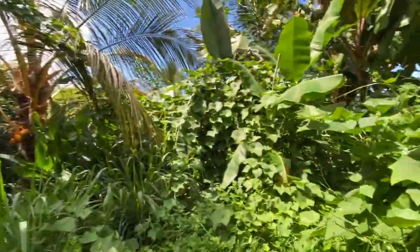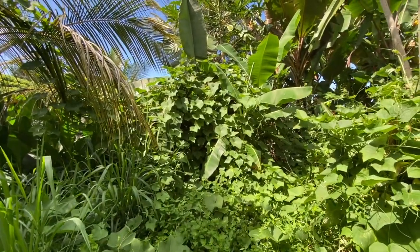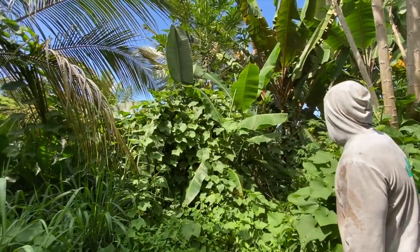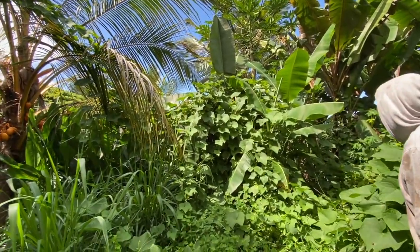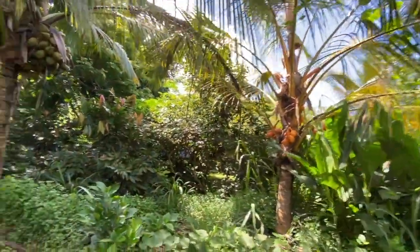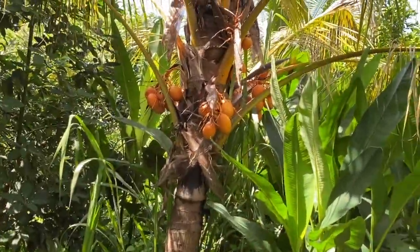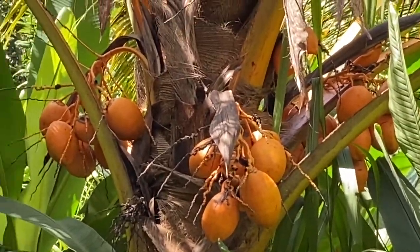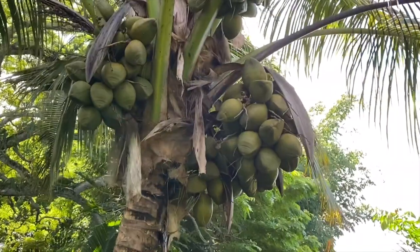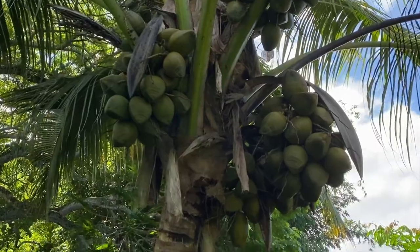The chayote kind of pulled the moringa down so it stayed lower. Let's pull the chayote back — maybe just let it go up these papayas and keep it away from the middle. Wow, this one's incredible — the most beautiful coconuts. Look at that productivity, the biggest racks I've ever seen, just going off.